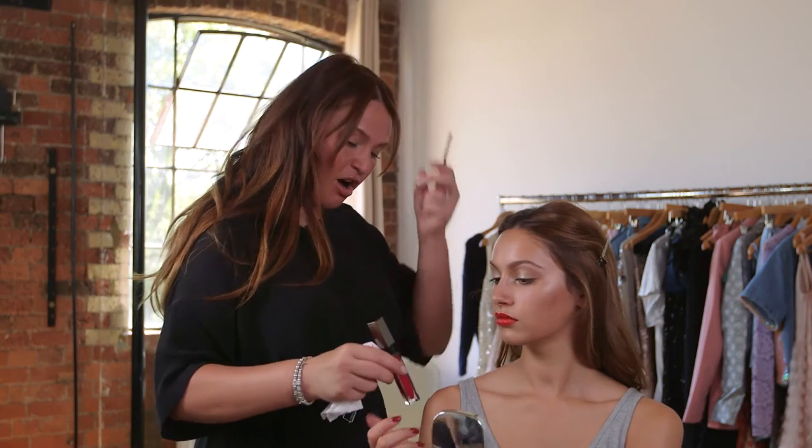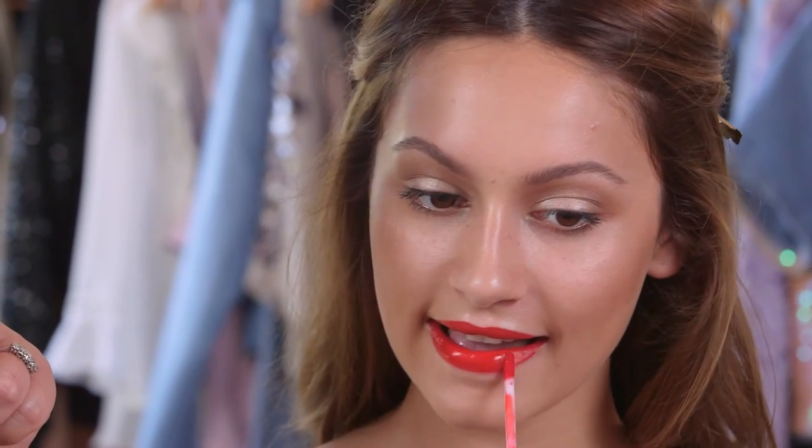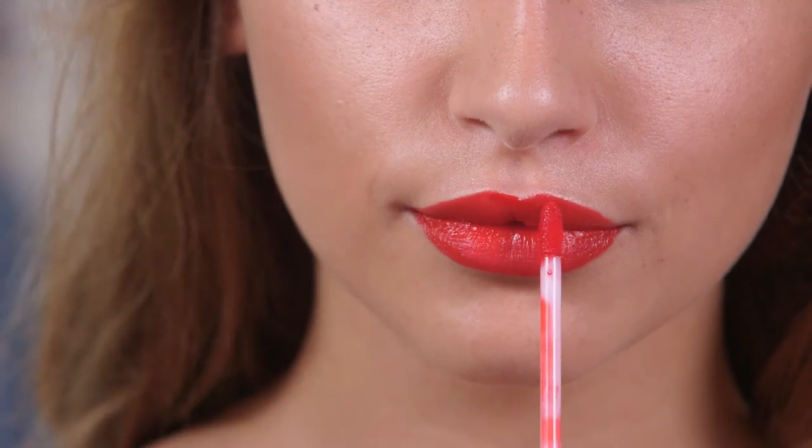I'm going to get you to go over the top with gloss. A little bit of gloss always makes everything look a bit better. Gorgeous — you are an absolute professional with that red lip. I love it.